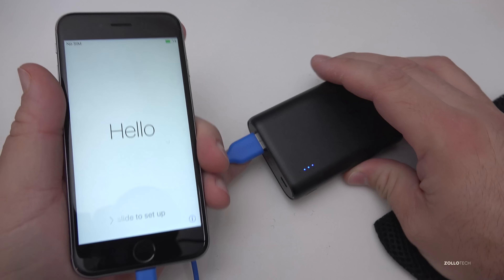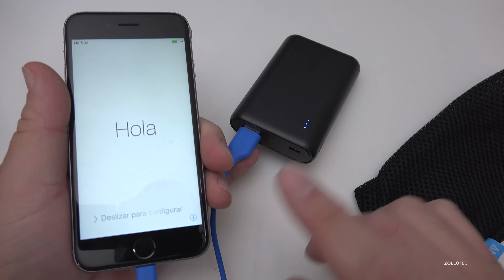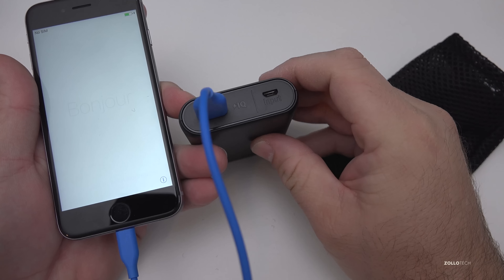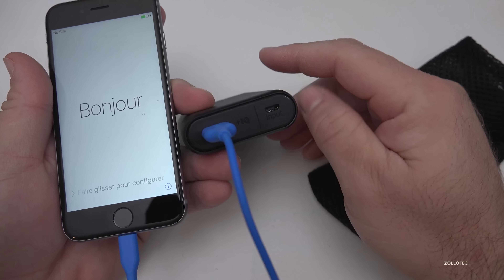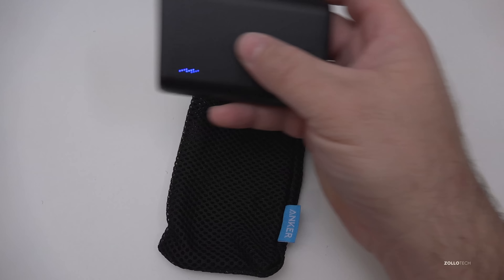This should charge an iPhone up to about three times. When you get low on power, just plug it into USB — you can use your iPhone charger or Android phone charger, whatever you've got — and you can simply charge it through the micro USB port. It's pretty inexpensive but really nice.